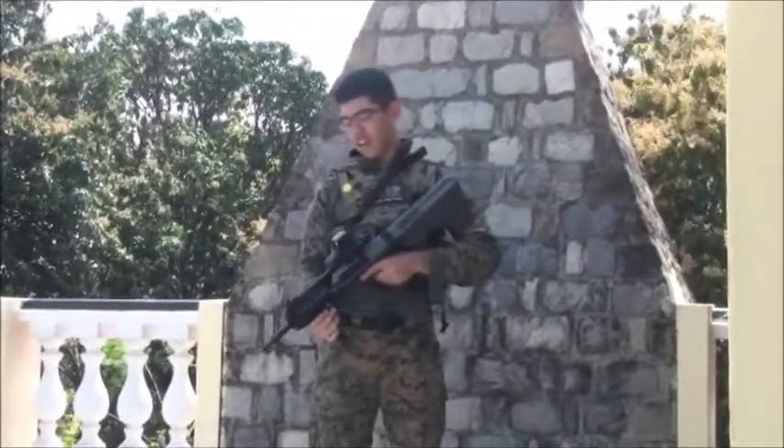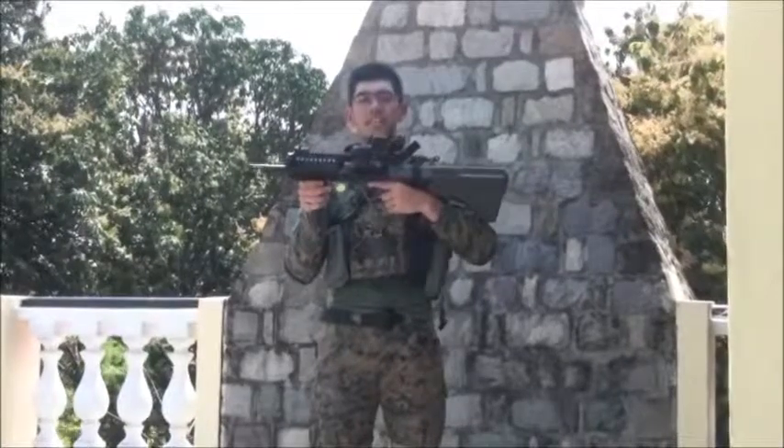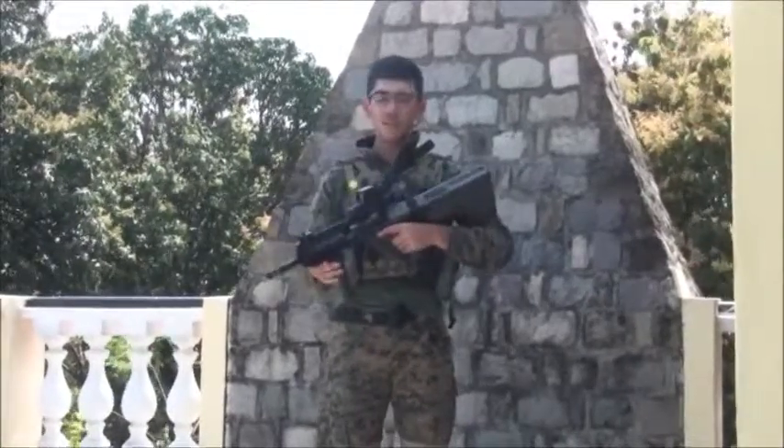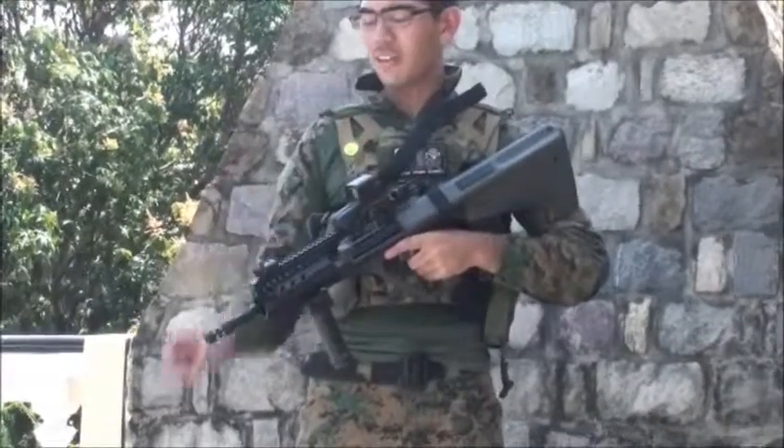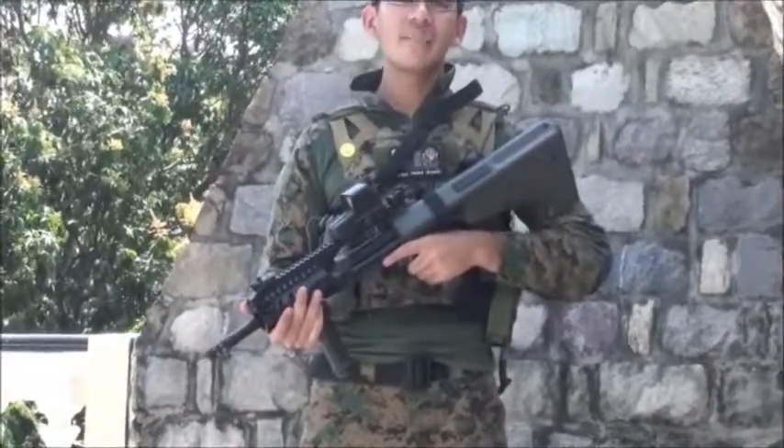I've got an Eotech 557, I think, and that works pretty well with this gun. Just in case, I've put MP7 flip-up sights from an old busted MP7 of mine as backups.